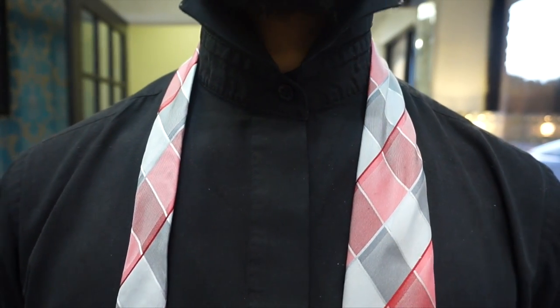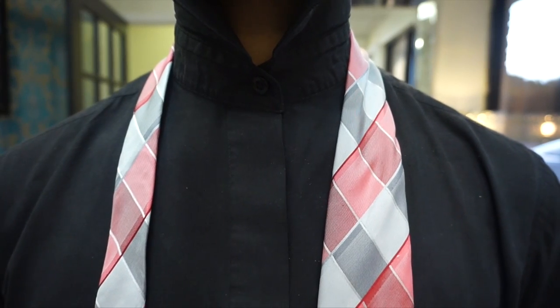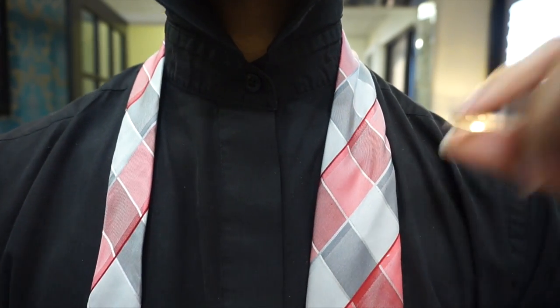Hey you guys, Linwood here and today I'm going to show you how to do the Starfleet knot. So stay tuned and thumbs up if you like it.